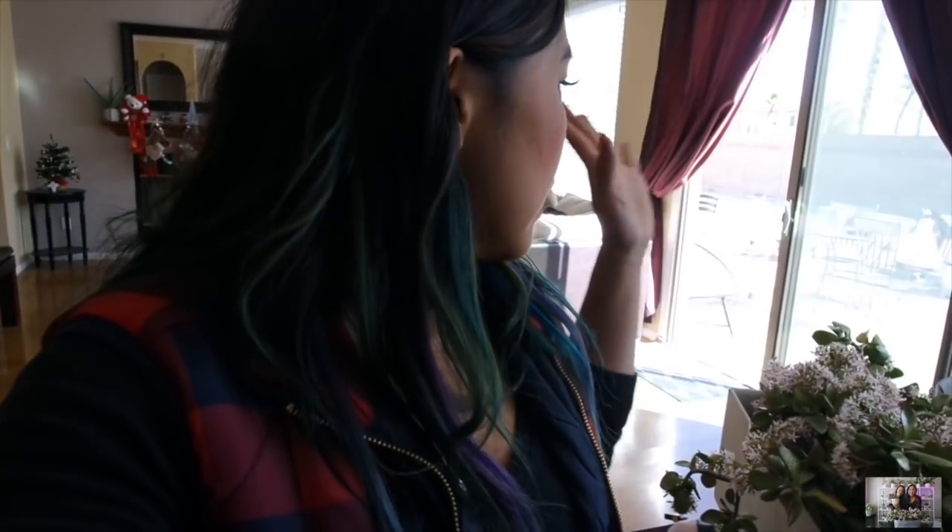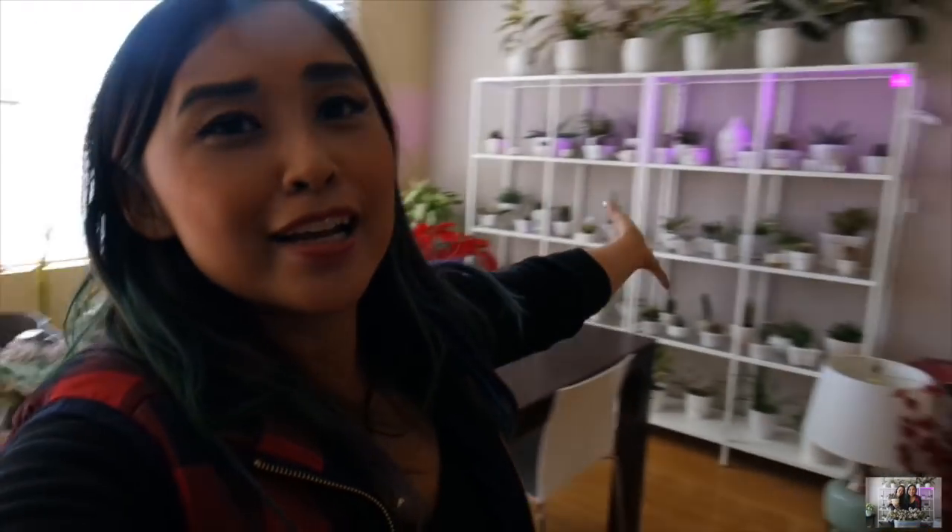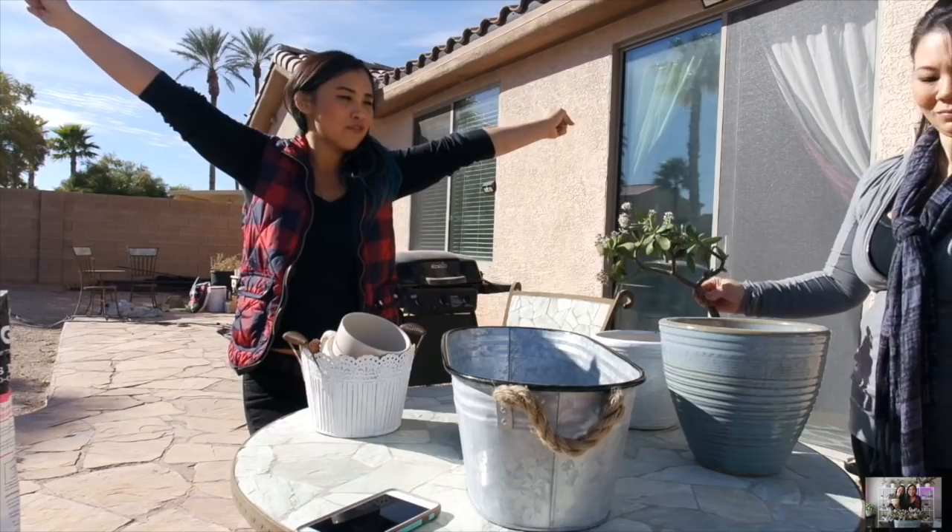Thumbs up the video if you guys want to see Kira's plant collection — let me know in the comments below. We'll probably be filming that next weekend when I'm here. So let's get into the video and get this into its home right now. I'm going to do a big one for the restaurant, and Kira is going to pick out her cuttings as well. We didn't get to spend Christmas together since I was in San Diego, so this is kind of like our little Christmas planting hangout video.